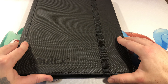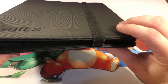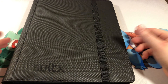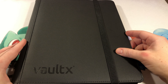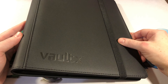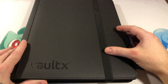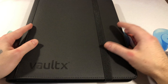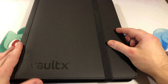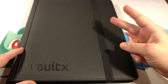Anyway, I just wanted to give everybody a quick little review. Once again, I'm not paid by Vault-X. I didn't get this for free or anything like that. I just want to show everybody this is what I use to store all of my sets that I try to complete and then just store away. Thanks so much for watching. Make sure to like this video, subscribe, check out my unboxing videos. I'll probably do some more reviews if you guys like this — let me know what you think. Have a good one!